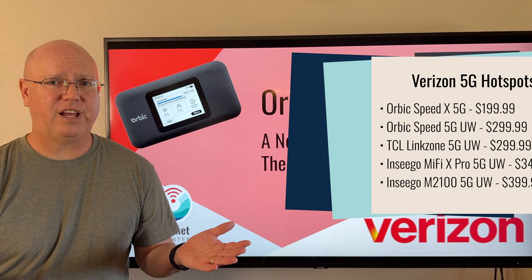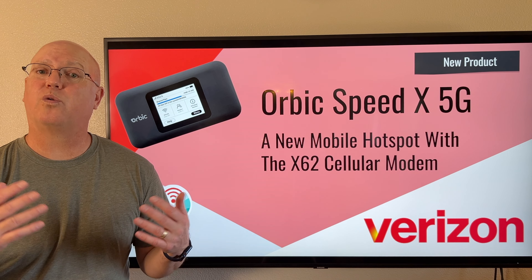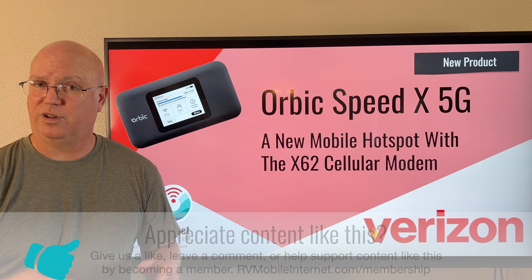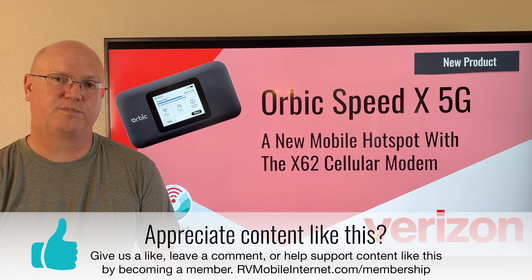That's it for today. If you have any questions about this mobile hotspot or opinions about Verizon's mobile hotspot lineup, you can leave a comment below. If you like this kind of content, please like and subscribe to our channel — it really helps us out.